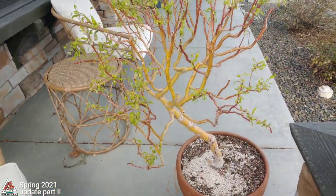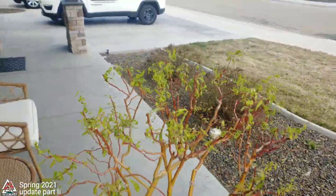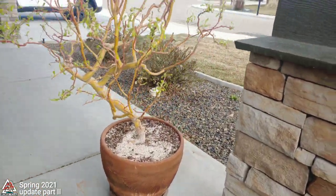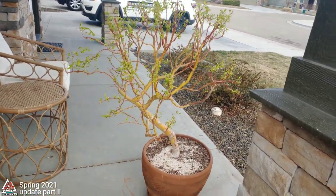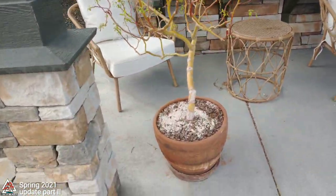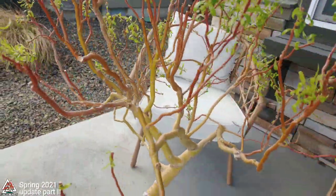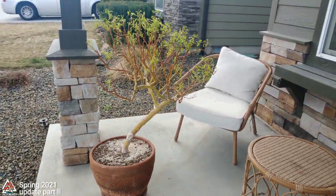I finished trimming this up the other day — didn't get a chance to film the result, but it looks a little more neat and tidy now. I wanted to take it back a little further on the top just because of how long and straight some of these branches are, but I had to maintain the character of it, so I left it for now. I'll attack some of those later. I cleaned up all the dieback branches and nubs and trimmed it back in shape, so now it's looking halfway respectable again.